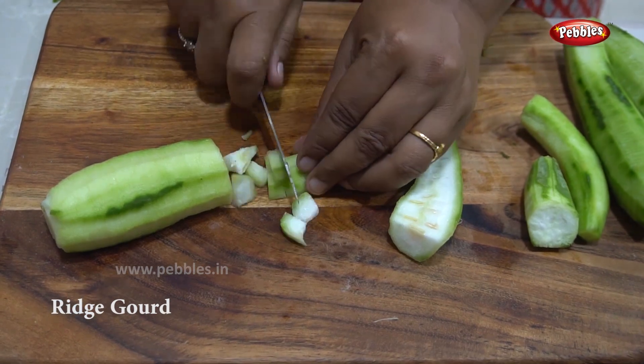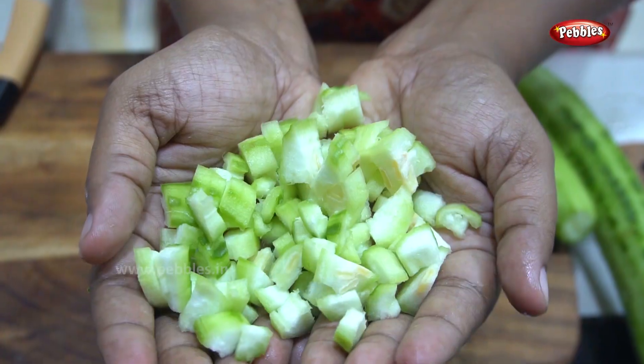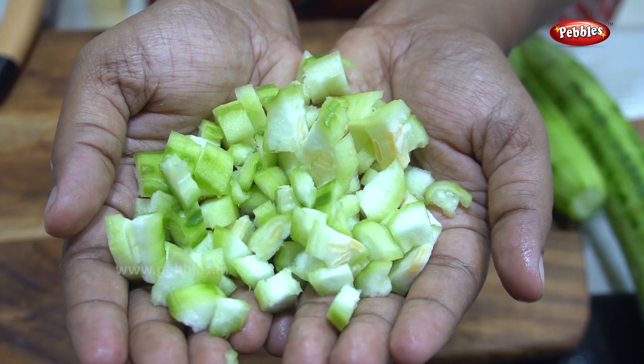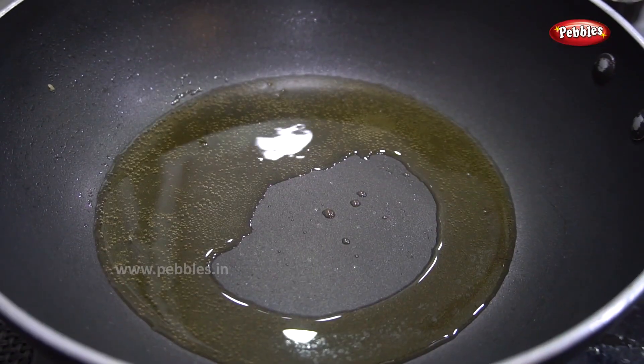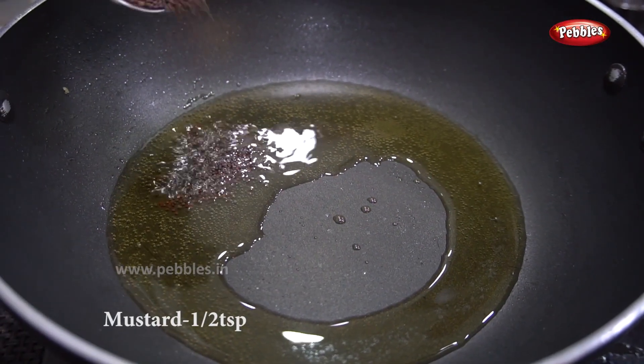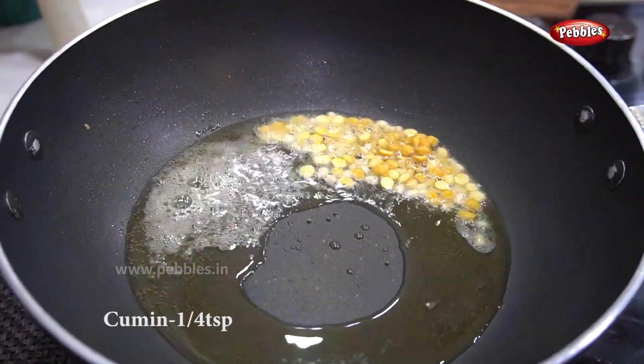Let's cut the curry as well. Add 4 tbsp of the curry, then add 1 tsp of curry.